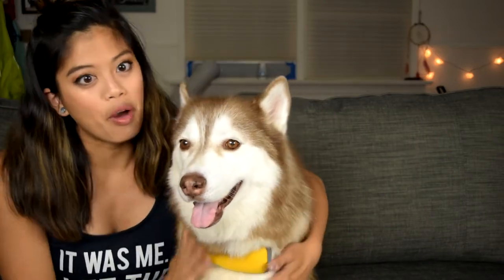Let me know in the comments section below if your dogs like going on boats. If you have a life jacket, what life jacket do you have? Do you have this specific one, or do you have one that's way better? Let me know - I love checking out the stuff you guys send over to me and hearing your dog stories.